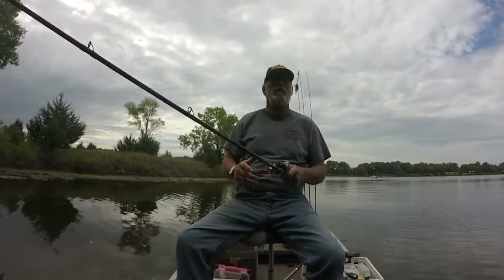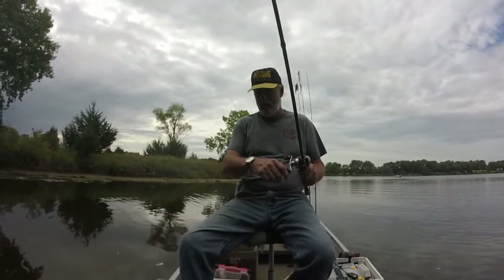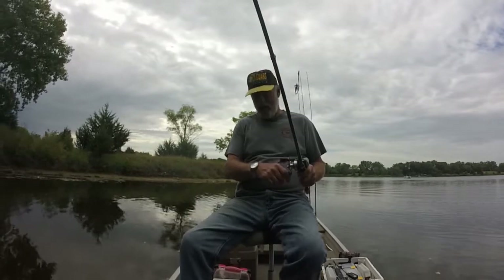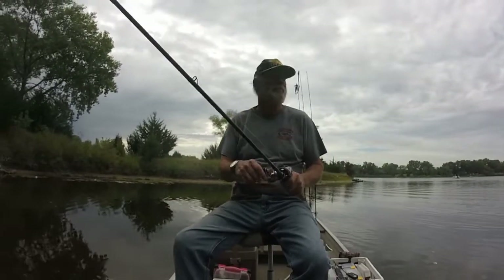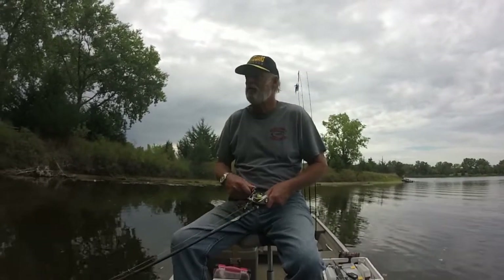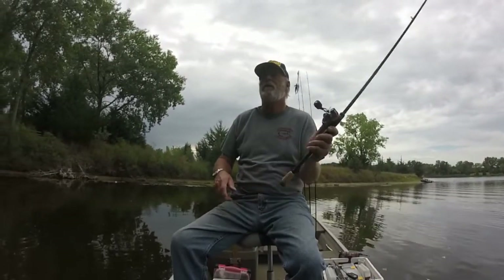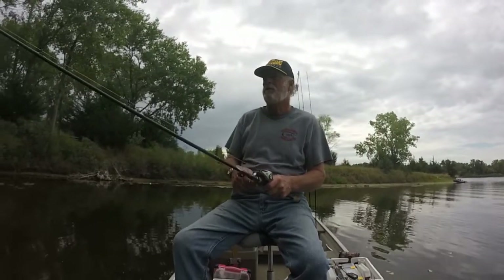Alright, we were here a couple hours ago, caught a sunfish, lost a bass. Let's see what happens now. We're gonna throw the same thing as last time we were here — got a different trailer on it though, ran out of the other trailer.